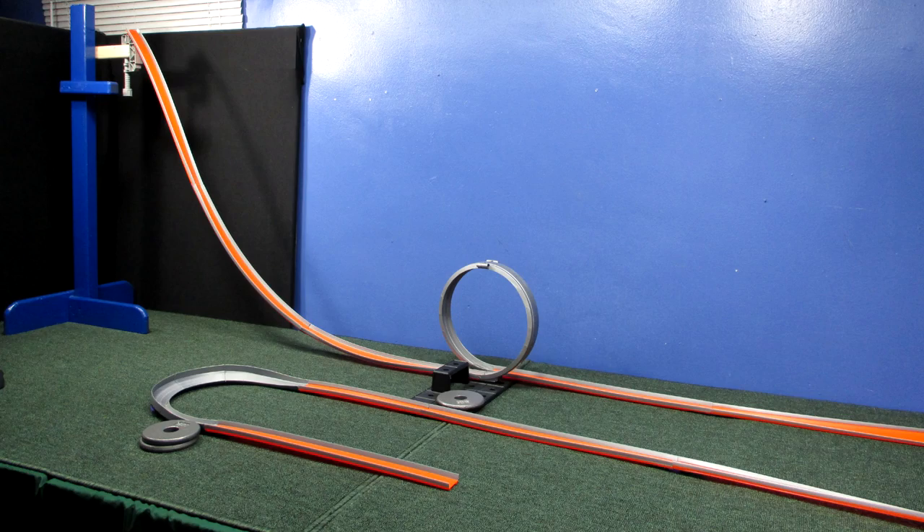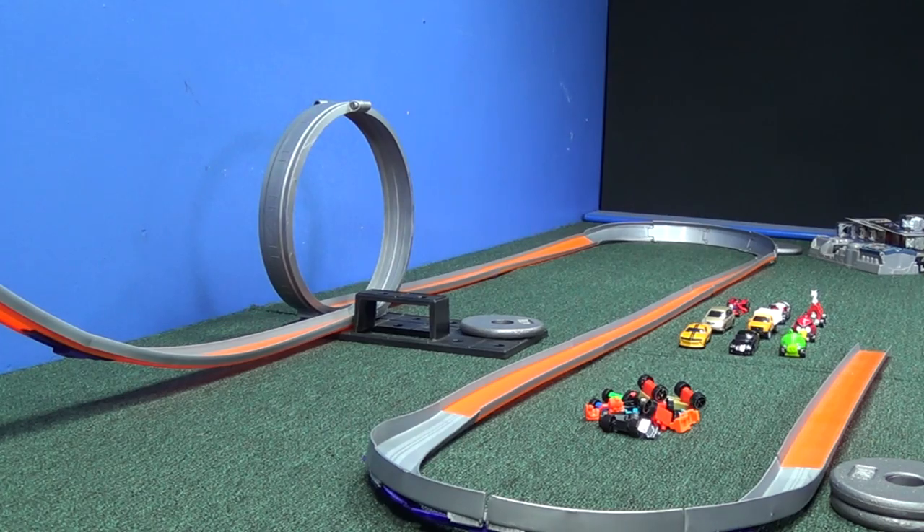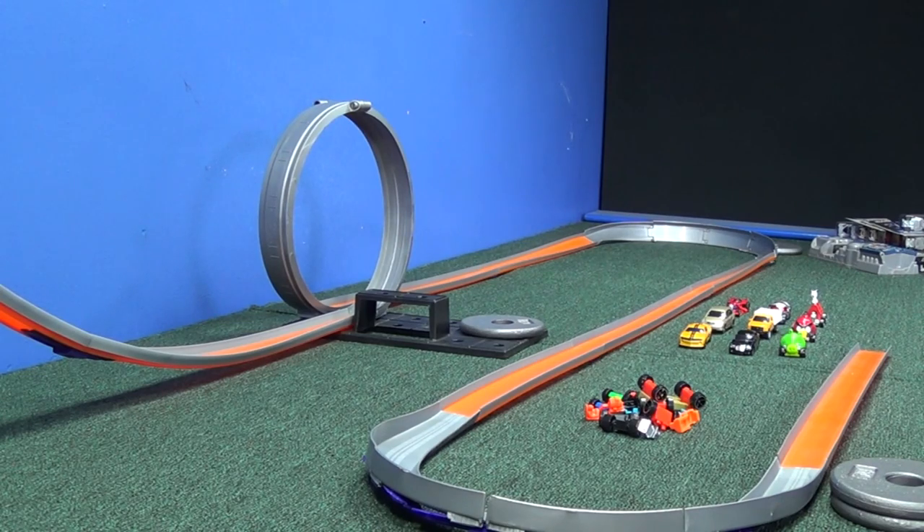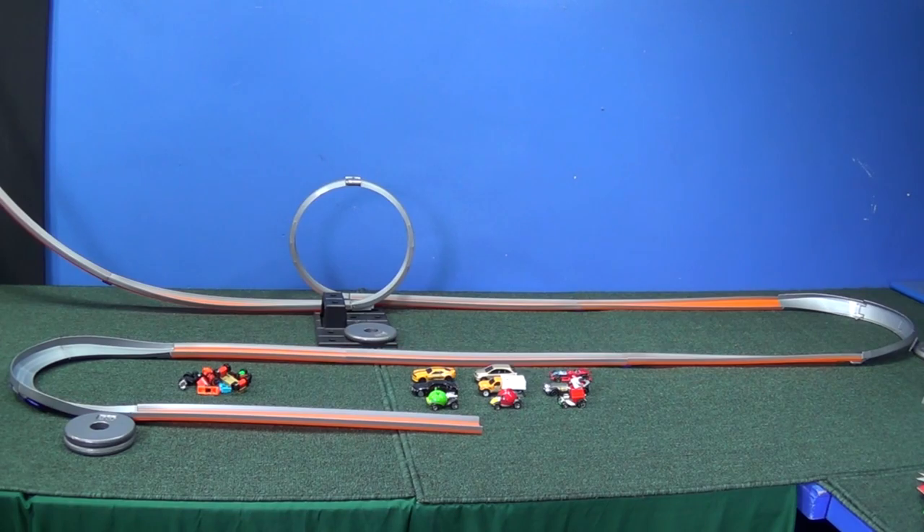Here's my setup for today's test: a 30-inch drop, which is the standard for Hot Wheels track. A regular straight loop, which is the easiest for them to go through. Then a nice long straightaway, a curve coming back, and then another curve — a coasting curve, not a high-bank curve, just allowing them to coast around. We're going to see which cars do better and how well the Snap Rites do against their regular counterparts.